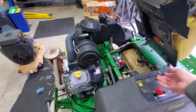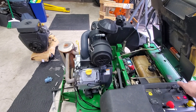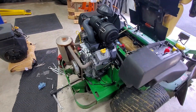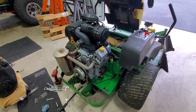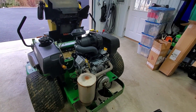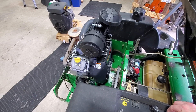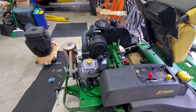So here we go — let's give it a shot. Pull the choke up, get a little throttle. Perfect. Runs good.